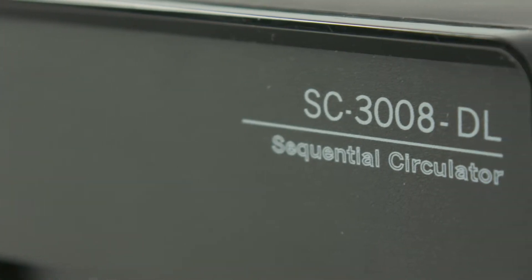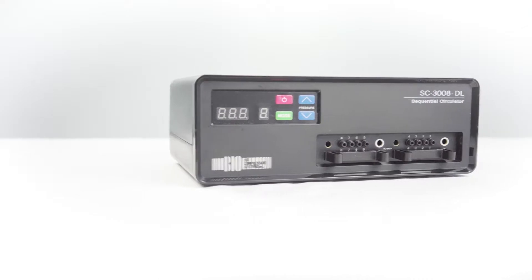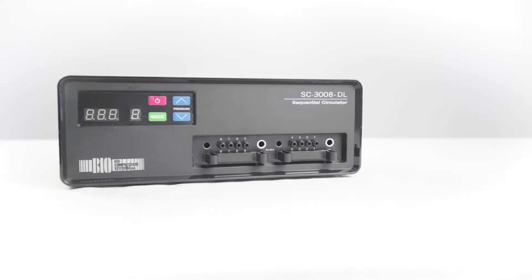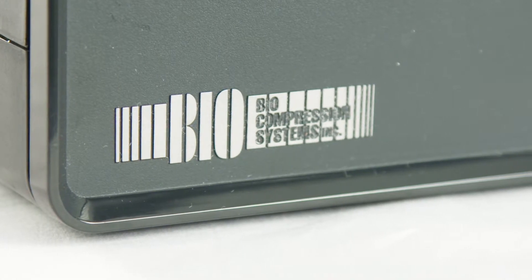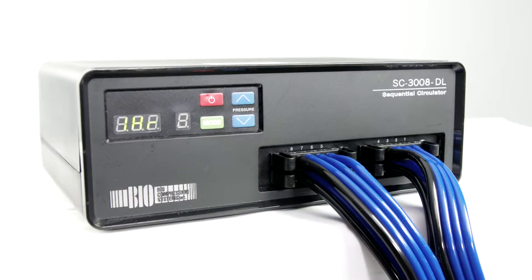The SC3008DL Sequential Circulator provides gradient treatment for lymphedema, venous and arterial insufficiency. The device provides gradient sequential inflation and deflation cycles of compressed air at prescribed pressures, helping to increase blood flow and move excess fluid from the affected areas of the body.